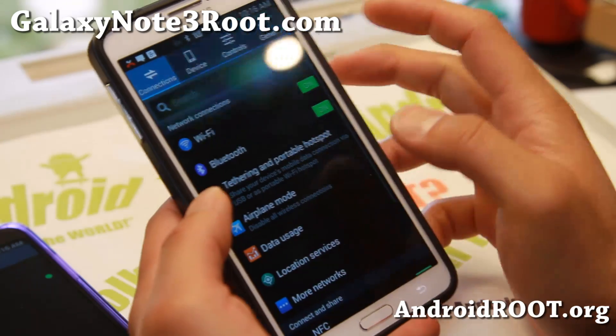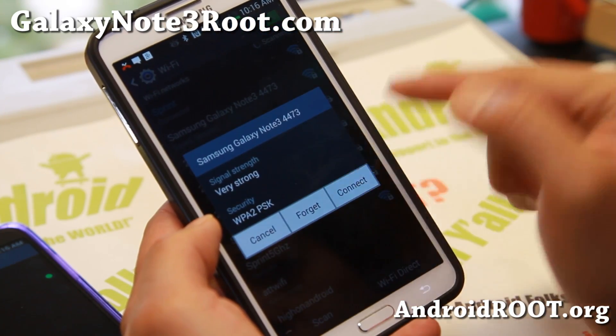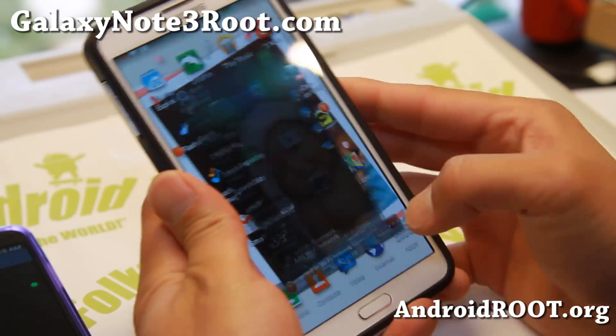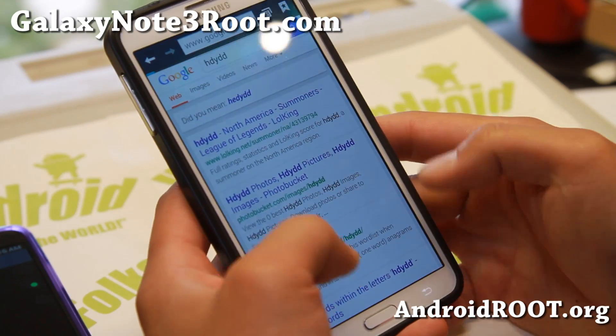Let me go ahead and connect to this one — device number 4473. It'll say one device connected, and I'll show you that my internet is now working off the T-Mobile Note 3.